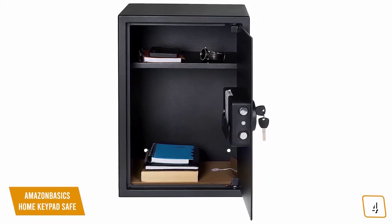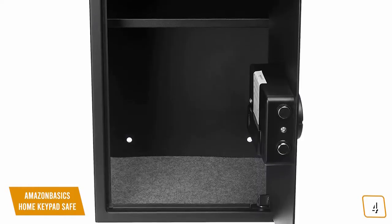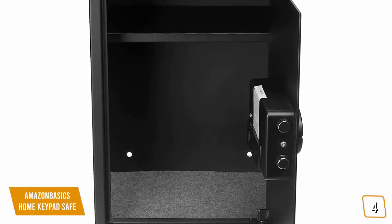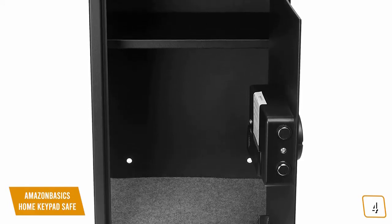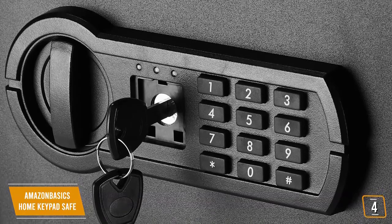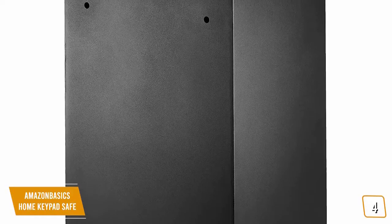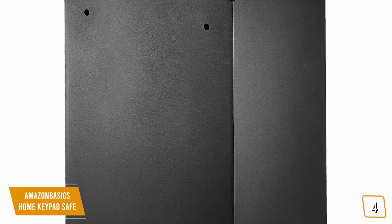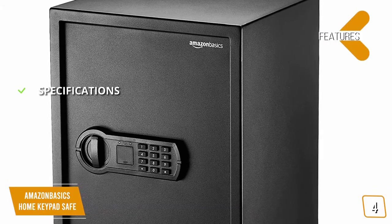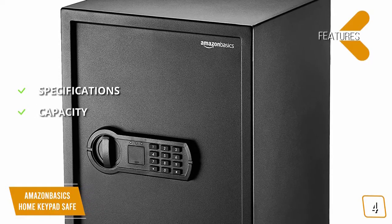On the inside you'll see a foam lining for keeping items protected, as well as an upper shelf that can be removed so you can fit bigger items. The Amazon Basics features heavy-duty carbon steel construction with an 8-gauge steel door and a 14-gauge steel body, making it more secure than the SentrySafe. There are also pry-resistant hinges and two live door bolts to prevent intruders from getting inside. Like the SentrySafe, you can unlock the Amazon Basics by typing a code on the electronic keypad or use an emergency backup key. On the exterior you'll also notice pre-drilled mounting holes if you want to attach it to the wall or floor as an extra layer of deterrence.